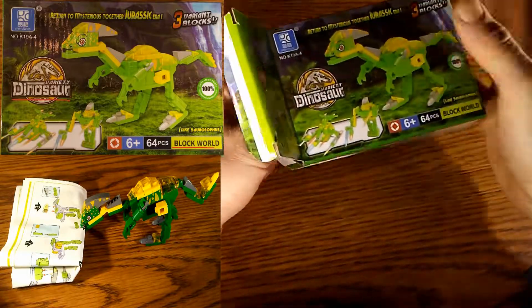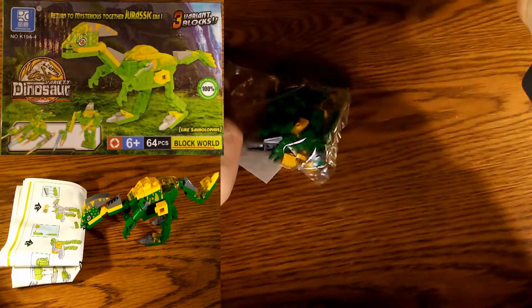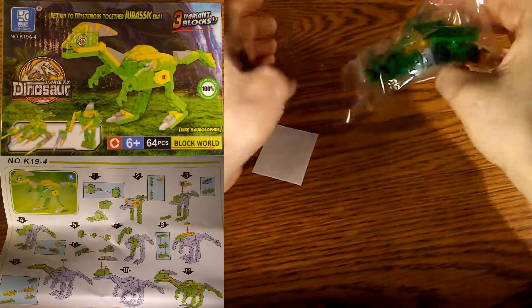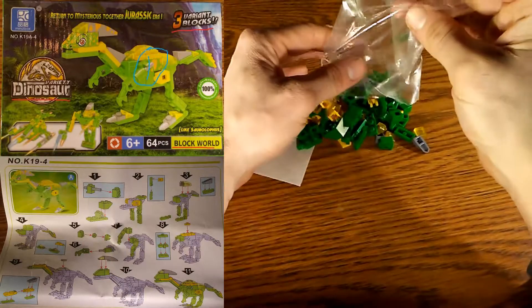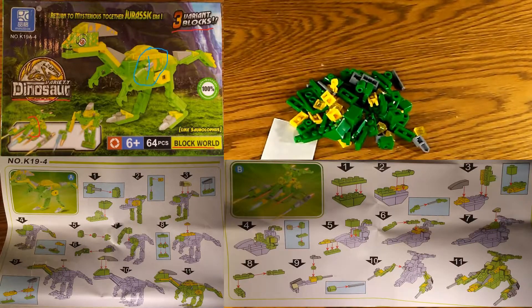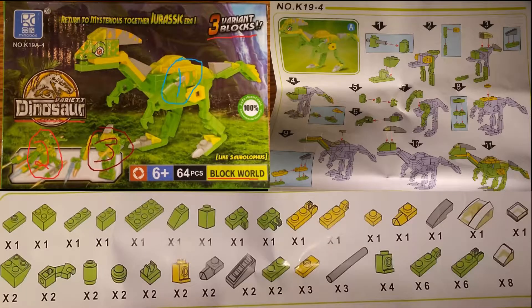Thank you for watching. Today we're doing this variety dinosaur, and there are basically three variant blocks — meaning there are three different dinosaurs you can build. We're going to be focusing on item number one, but there are also two other options available: item number two and item number three. We'll focus on the instructions for item number one, which is K19A-4.